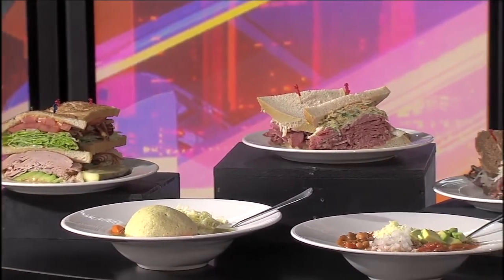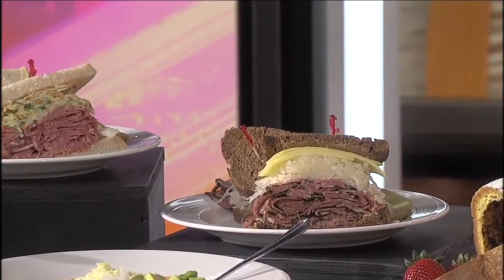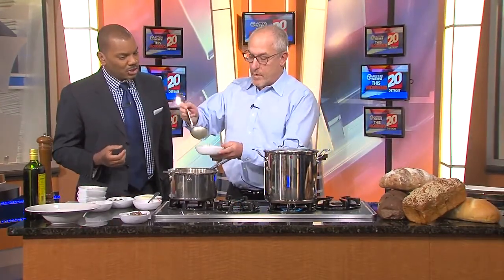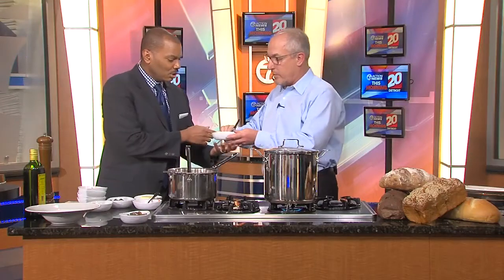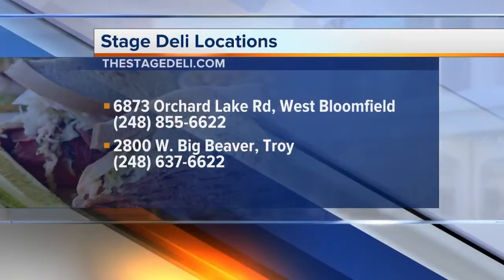So, great soups, great sandwiches. Of course, the star today is the mushroom barley soup. And through the magic of TV, we can unveil — man, that looks fantastic. I love the thickness, how it really sort of pulls itself together. It's amazing how the barley releases its starch and causes it to get nice and thick. So where is Stage Deli? We're on Orchard Lake Road, just south of Maple, in West Bloomfield, right in the Boardwalk Shopping Strip.